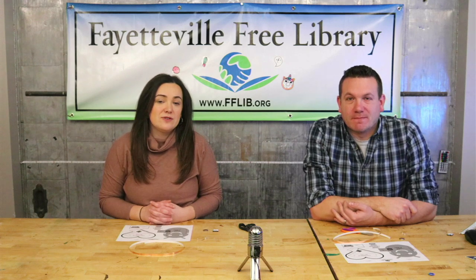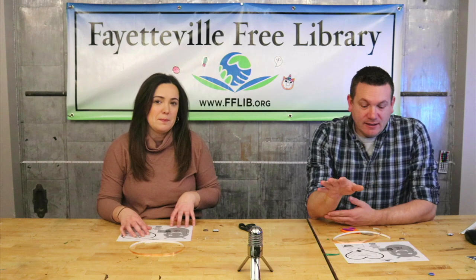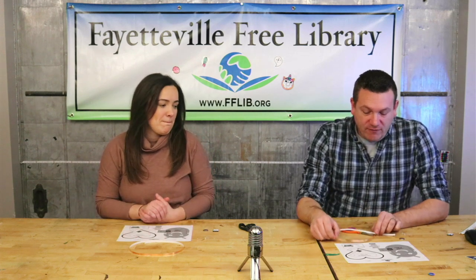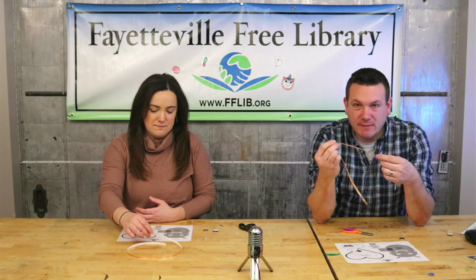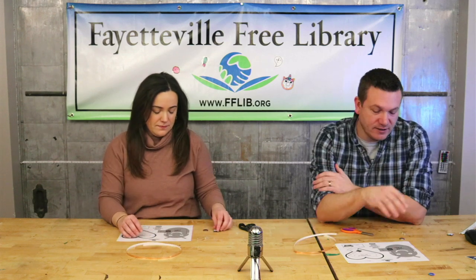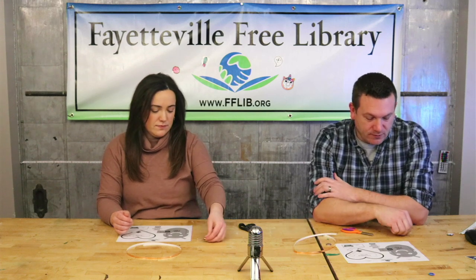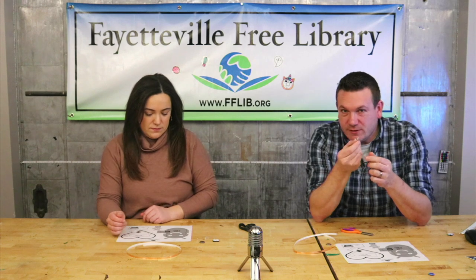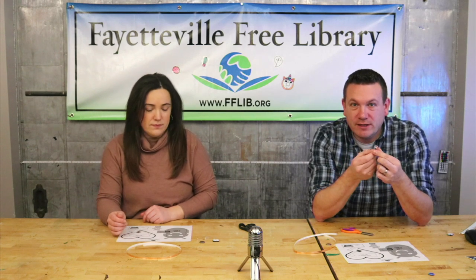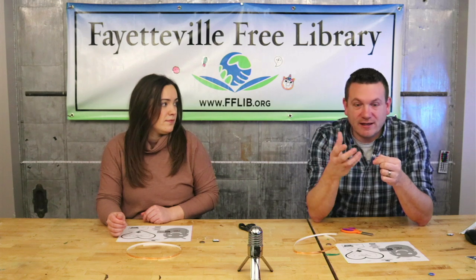Hi everyone, welcome back to another video. Today we're going to show you how to make your own light-up Valentine. In this kit we have some copper tape — it's sticky on one side but it's made out of copper so it conducts electricity. We've got one CR2032 battery, that's where we'll get our energy from. We've got two LEDs, and we put some cool ones in — these are RGB ones, which means they change colors while they stay lit.